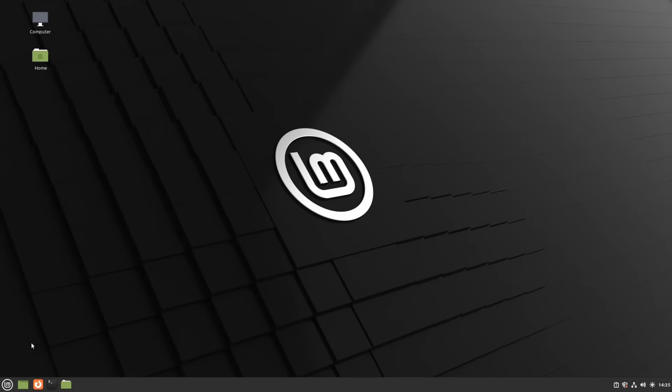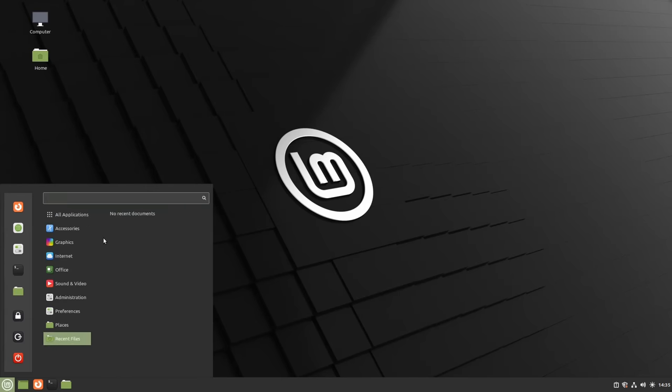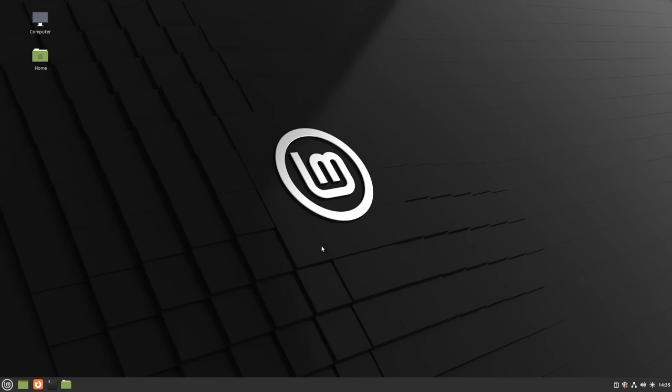This means we can now run Windows or Linux on this computer with each operating system having full access to the hardware, which would not be the case if we were running them in a virtual machine. However, there are some disadvantages.